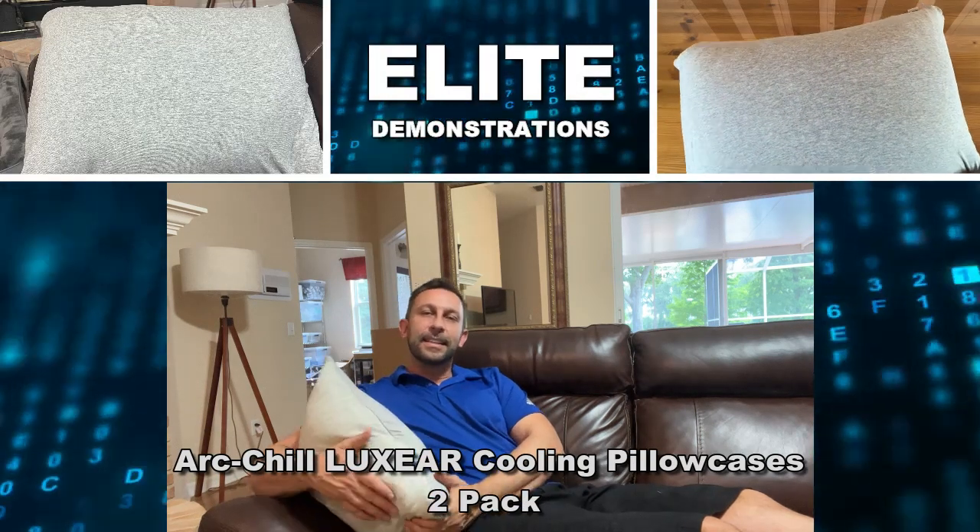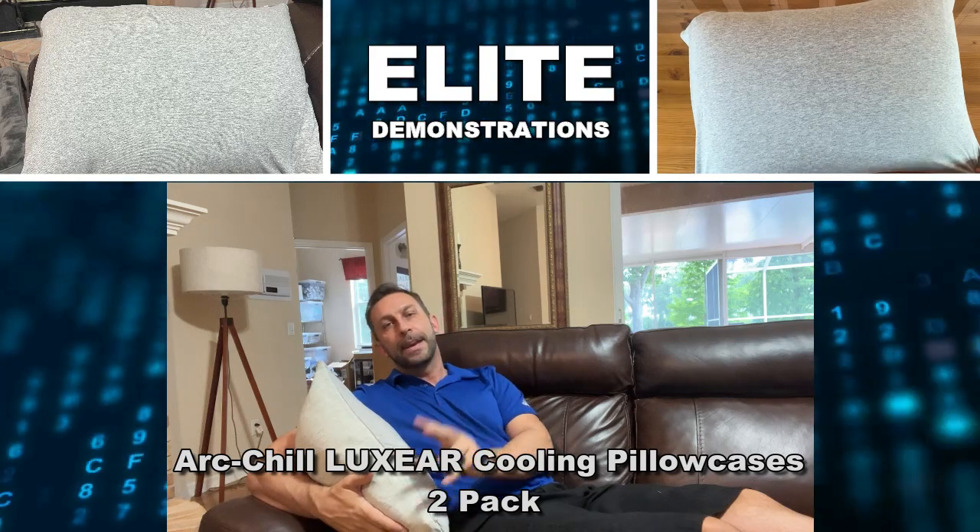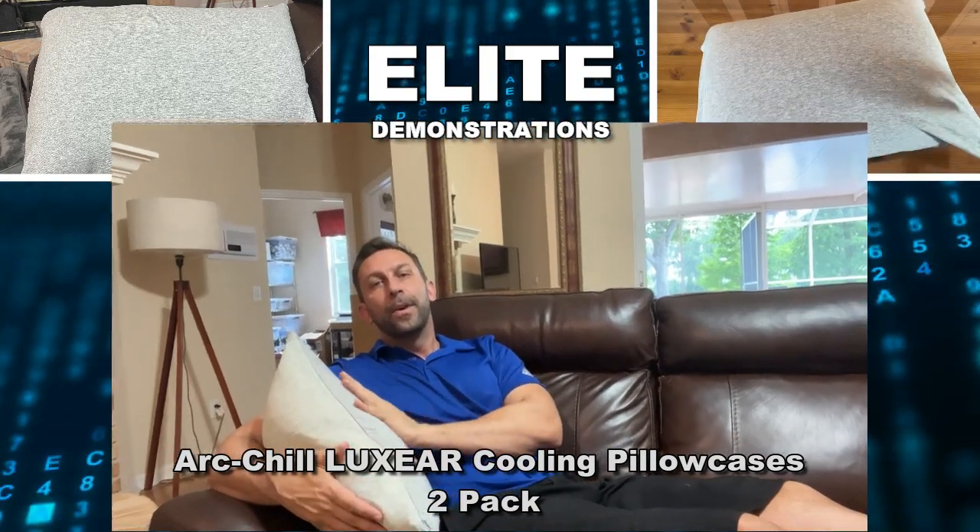Hey folks, Adam here from Elite Demonstrations, checking out this pillowcase two-pack with Arc Chill.